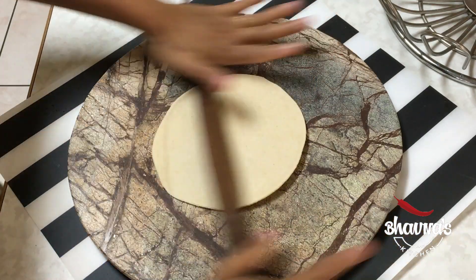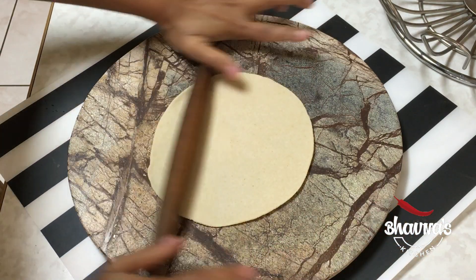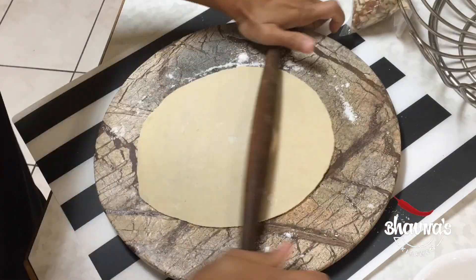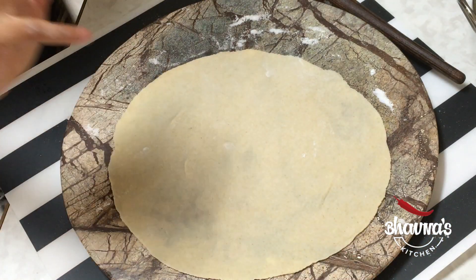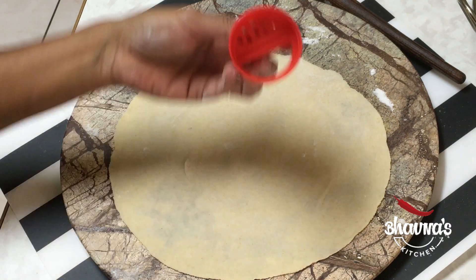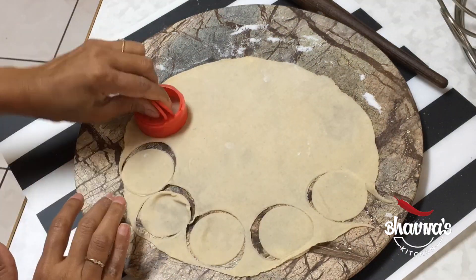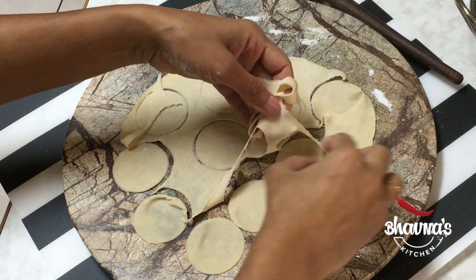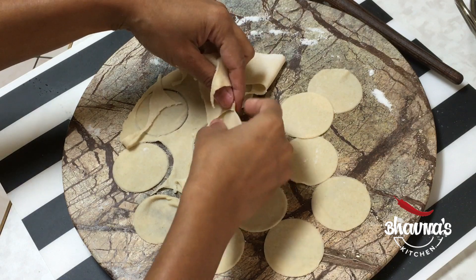Some won't puff up but that's fine — you just want to try your best so that most puris puff up. In order to do that, roll a little bit thicker, but not too thick. Then using something round — you can use just about anything — make sure the diameter is not too big so you can easily cut the puris. Remove the extra part and you will have all the puris ready.